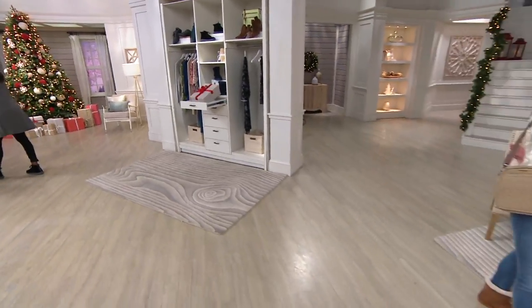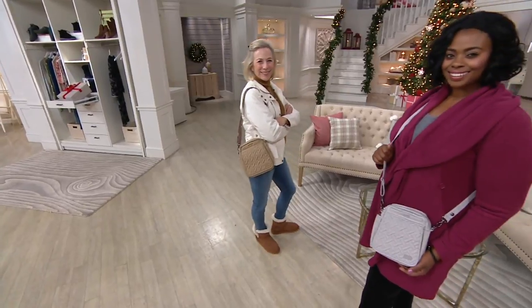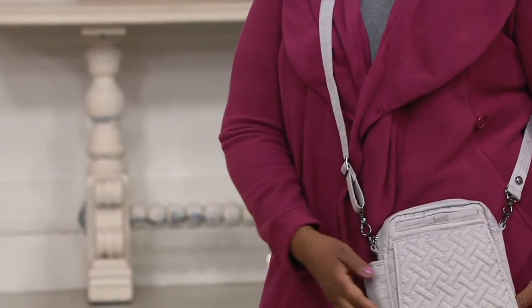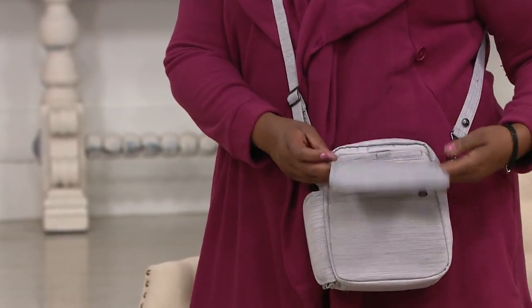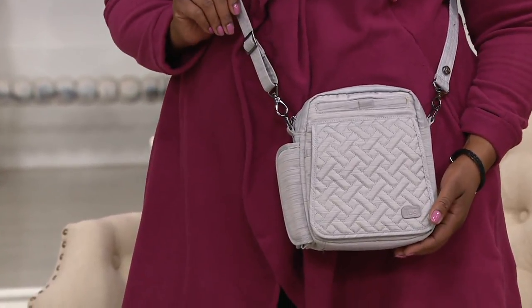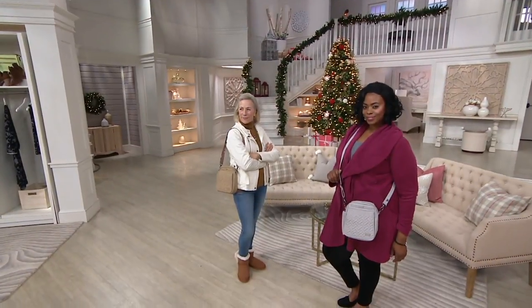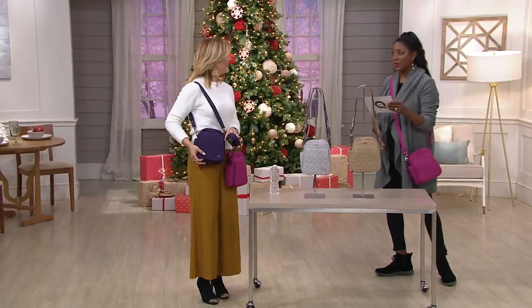No reason to lug another bag — just carry this one. The Lug RFID convertible crossbody bag called the Flapper is back with the bonus strap. So not only do you get one solid strap to coordinate, it actually comes with a bonus strap. At 25% off the regular QVC price, this is now marked down to $34.45.